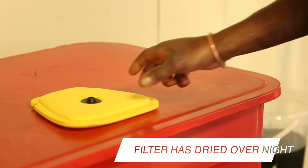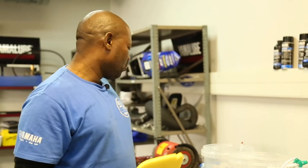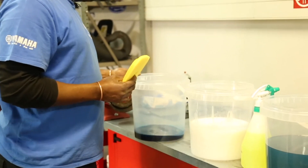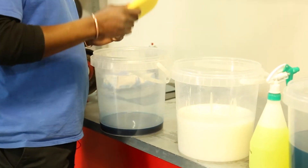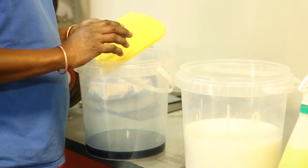My air filter is dry, so I'm going to oil it. Now we go to our third bucket, which has the air filter oil. We're going to dip the air filter so it covers every part of the air filter.